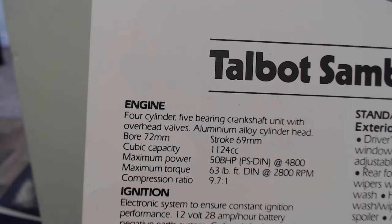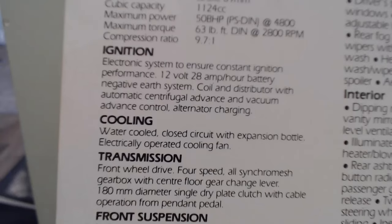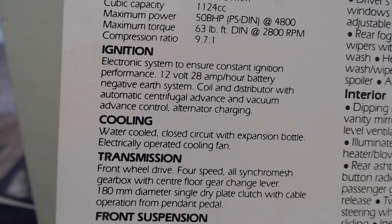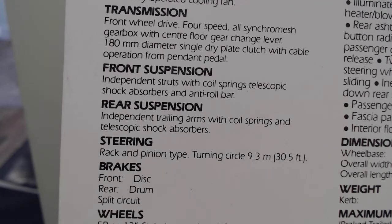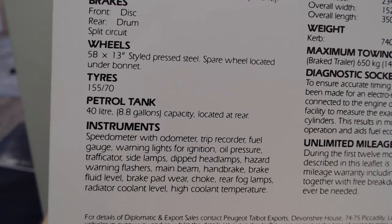Same engine setup as the other special edition: 1124cc engine, 50 brake horsepower, so it's not going to be too exciting. Although it's small, it'd probably feel quite fun to drive - Mini-esque maybe. A bit of information about the ignition, cooling, and transmission: front wheel drive, just a four-speed, but it does have an all-synchromesh gearbox. Front suspension: independent struts with coil springs, telescopic shock absorbers and anti-roll bar. Rear suspension: independent trailing arms with coil springs and telescopic shock absorbers. Steering: rack and pinion. Brakes: front disc, rear drum. Wheels are pressed steel, with the spare wheel located under the bonnet, as quite a few French cars like to do.